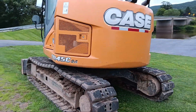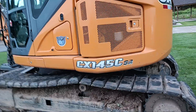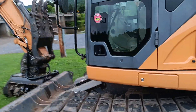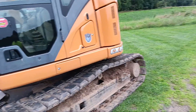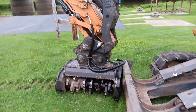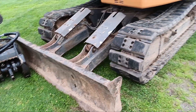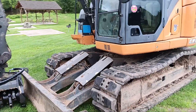Brotherhood of Ram here. Got a Case CX 145 C, pretty much a CX 130. This one obviously is zero swing, has a mulching head on it with a hydraulic thumb blade. I ran a CX 130 — they're nice machines, I liked them.